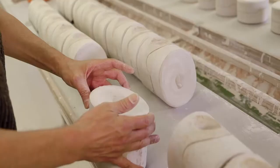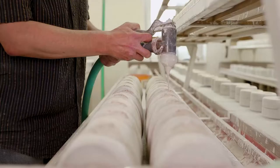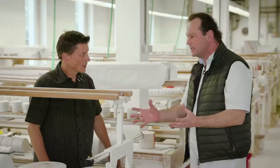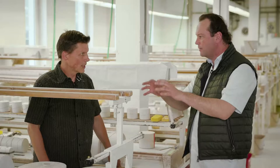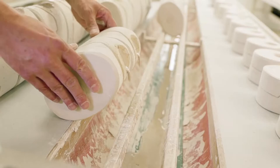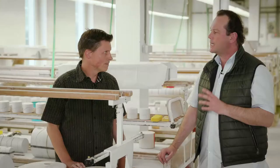Was passiert denn hier genau? Hier stehen die Formen, sie werden dann eingegossen mit unserer Steingutmasse. Die Steingutmasse besteht aus plastischen Rohstoffen wie Ton und Kaolin, aus unplastischen Rohstoffen wie Feldspat und Quarz, wird dann mit Wasser und Verflüssigungsmitteln verflüssigt, kommt dann über ein Rohrleitungssystem hier an den Gießplatz an und wird dann eingegossen. Es ist eine flüssige Masse innerhalb dieser Gipsform. Wenn eingegossen ist, zieht der Gips die Flüssigkeit, das Wasser, was in der Masse ist, an und es bildet sich dann ein Scherben, eine Haut an der Innenseite der Form. Wenn ich die Stärke erreicht habe, drehe ich die Form rum und die Masse, die noch flüssig ist, läuft dann aus und das andere bleibt dann in der Form kleben.